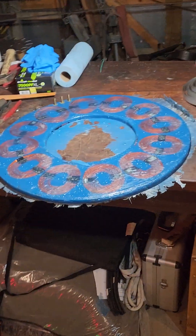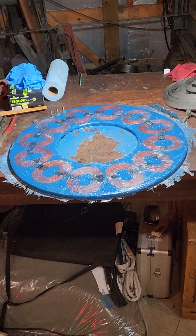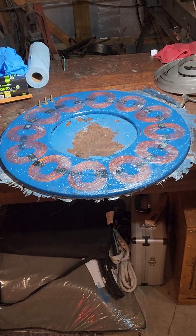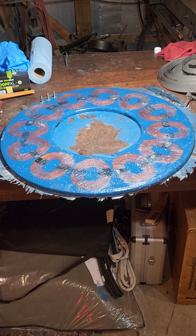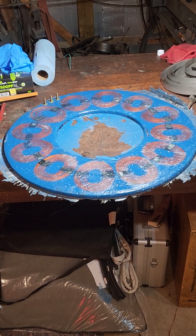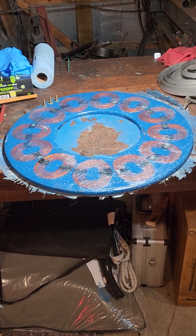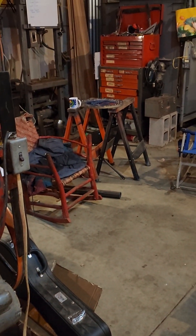Over here is the stator for the same turbine. This will be a 48-volt stator, wound with 65 turns using two strands of 14-gauge wire in hand. This stator goes with those magnet rotors back there. Those magnet rotors are 18 inches in diameter.